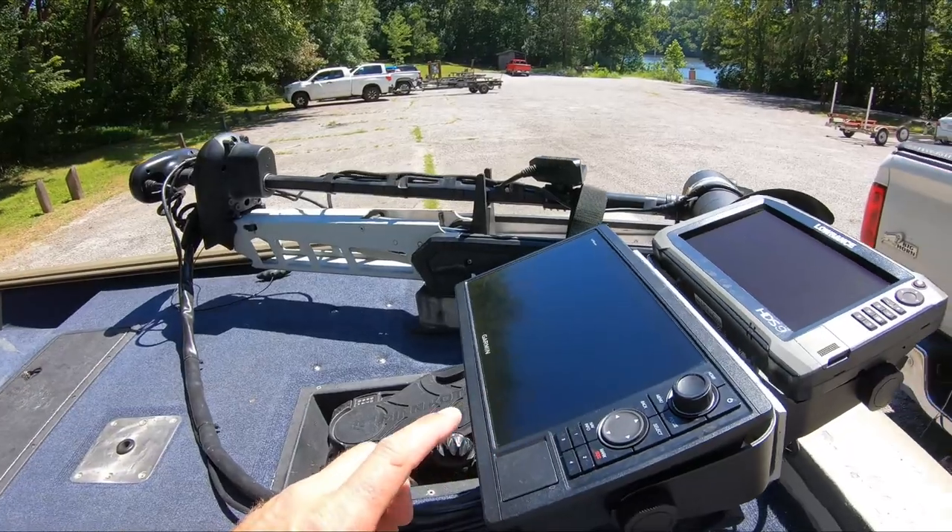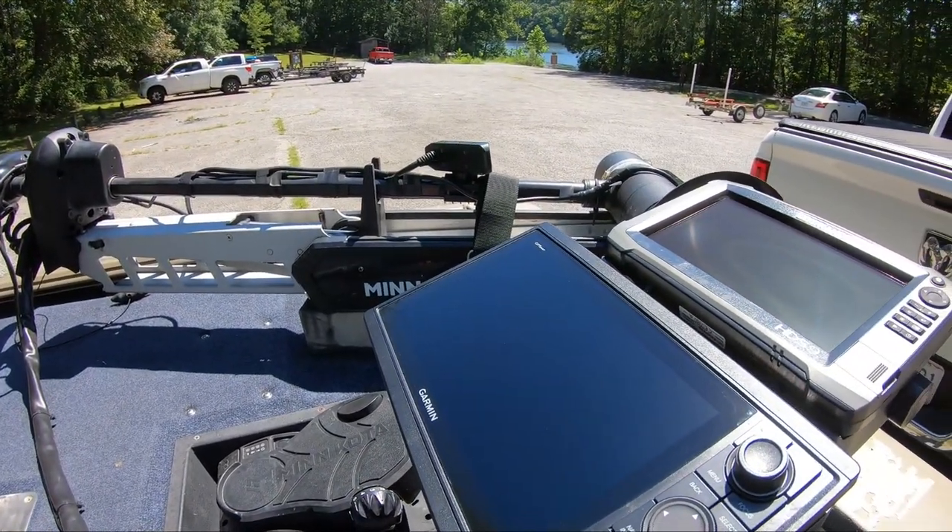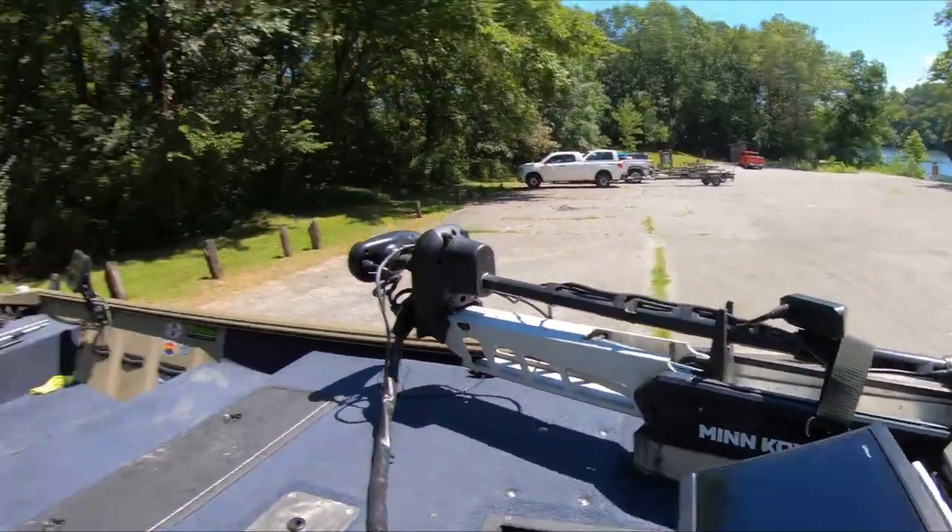Up front I've got the Garmin GPSMAP 1022. It's been a great unit. If you're looking to get into forward-facing sonar with Garmin, get a 10-inch graph — I wouldn't go smaller than 9, but 10 or above is ideal. Honestly I wish I'd gotten the 12, but the 10 is perfect. I'm glad I don't have the 9 — I think it would be just a little too small. Get the biggest graph you can for the money.